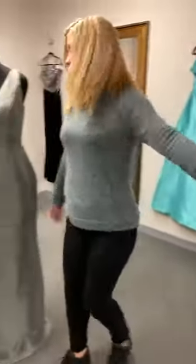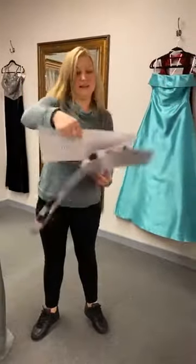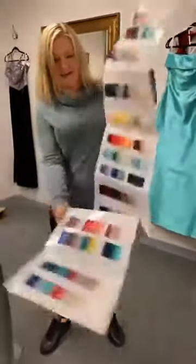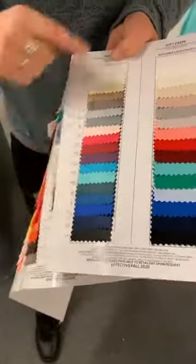And that fabric comes in — ta-da! — our book of colors. These are the colors that this dress comes in. It has a lot of great colors. You could probably do a fabric change if you wanted and get a different fabric in that dress.